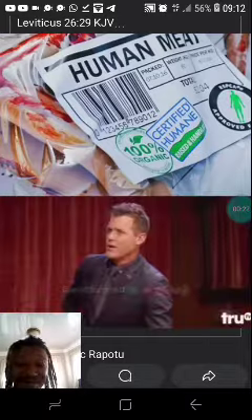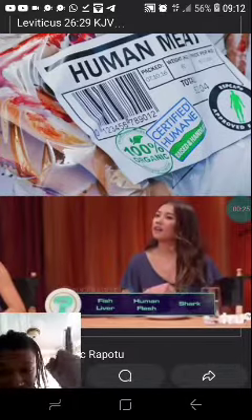That's your McDonald's burger. Fish liver, human flesh, or shark.